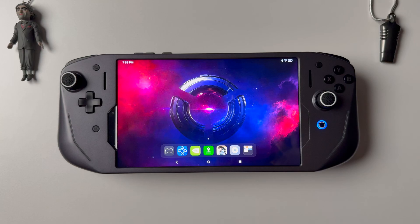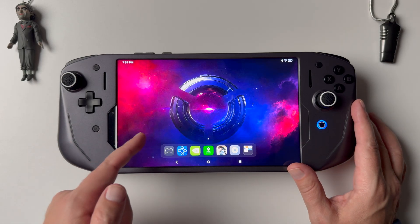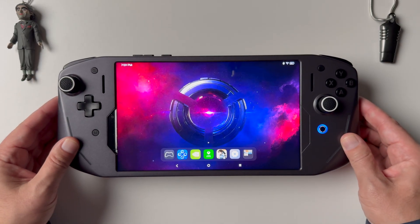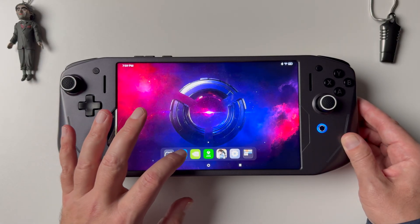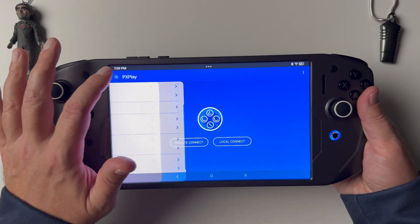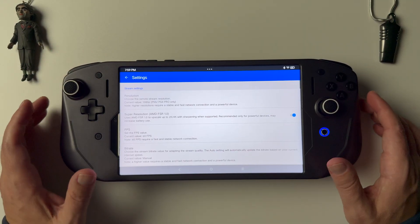Ladies and gentlemen, welcome back to another video. Today we are taking a look at Android and the PX Play app with its new 2K and 4K upscaling. What we're looking at here is the Legion Tab Gen 3 running Android, connected to the Legion G9 controller, which gives us a really great handheld, PC-like handheld experience. We're going to take a look at PX Play — I'm going to jump right into the settings and show you all the different settings it has to offer.